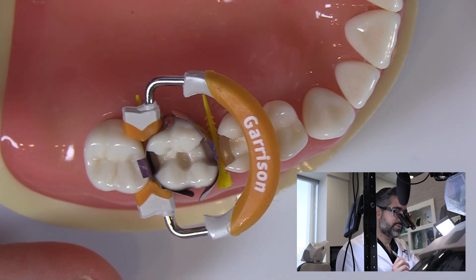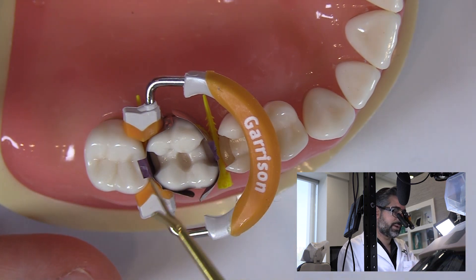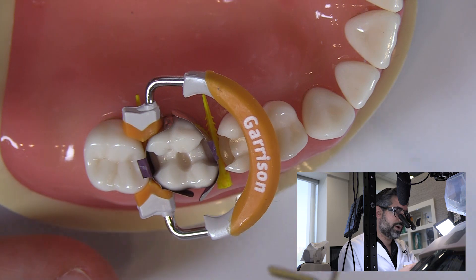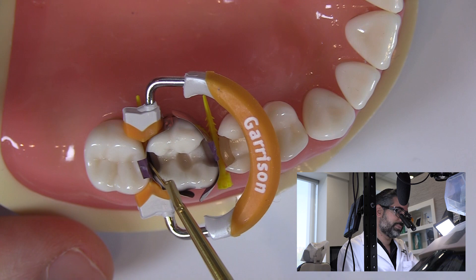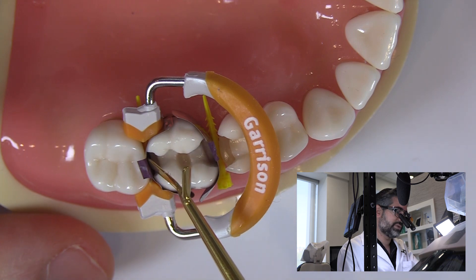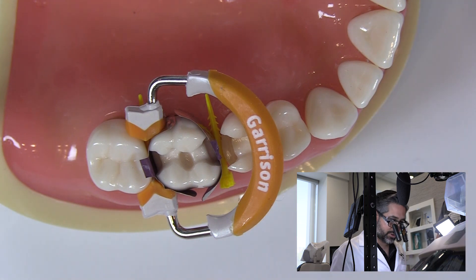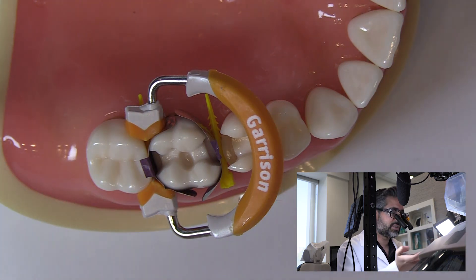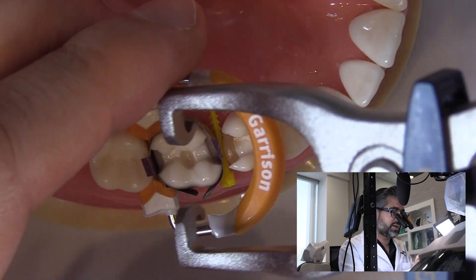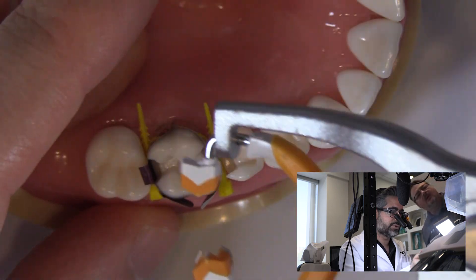Let's say we've restored this contact. I've already done my dentin bonding agent — my etch, prime, bond, or prime and bond, depending on what system you're using — and I already have that all down. First, I would fill up this wall and basically build up this distal contour. Then I would move this matrix band to the other side and build up that wall as well. Then I finish the central portion doing cusp by cusp, so I get a nice anatomy and a good final result.